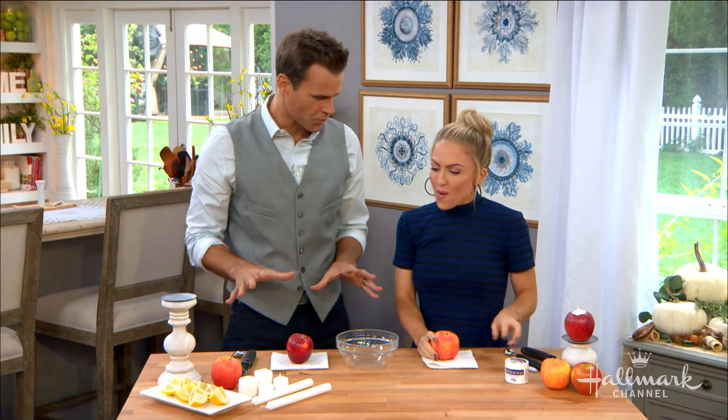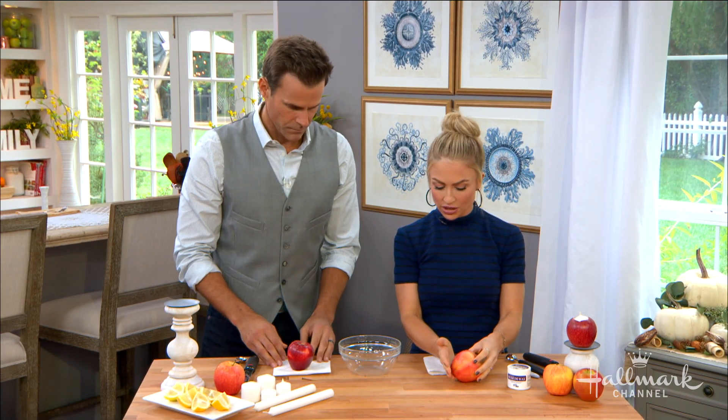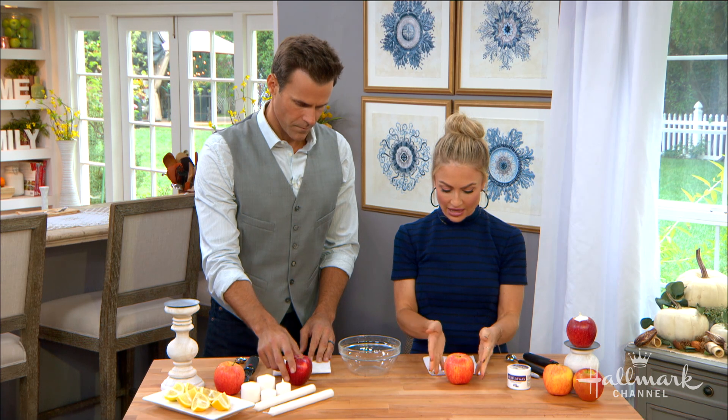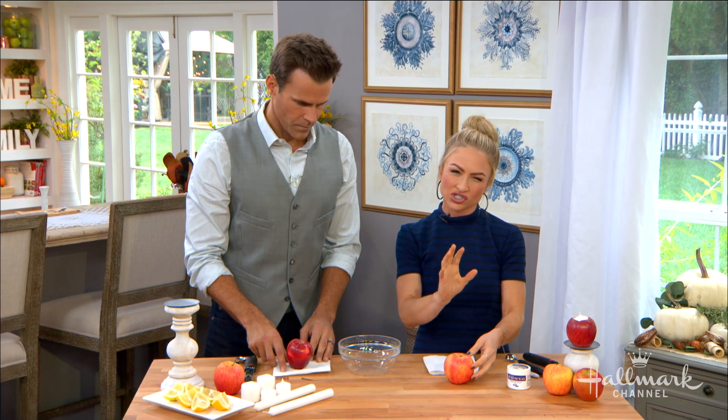We're going to do a couple of versions — we have our little votive, and then we have ones with the tall tapered candles. With the apples, you don't want ones that are wobbly and won't stand on their own. Make sure you eat those ones. These ones, you can see, they just stand on their own. I'm going to show you how to secure them as well, but that's what you want to start with.